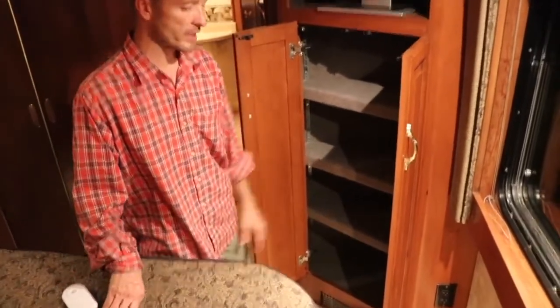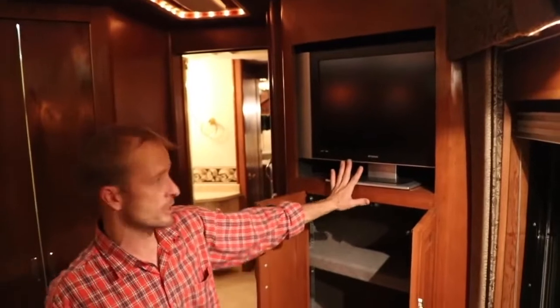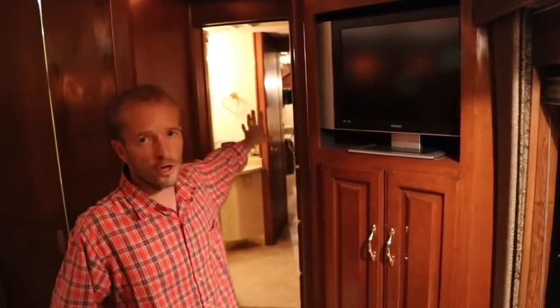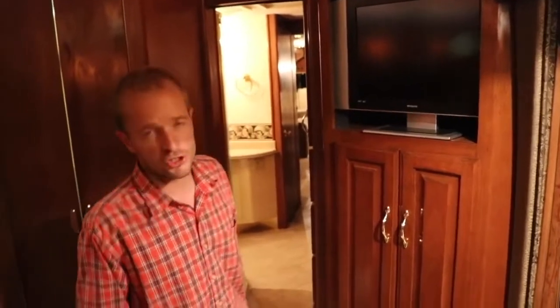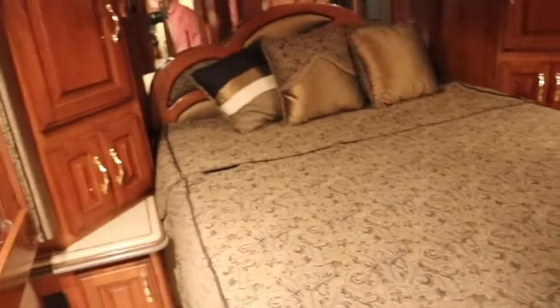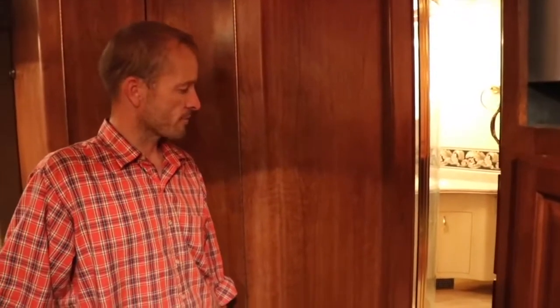There's another furnace vent down below. The TV is plugged in but not hooked up right now — the old CRTs have been removed from here and from the front. There are ten outlets on both sides of the bed for charging your phone or computer. We had an opportunity to rent this out to Dwayne Johnson — The Rock — and he really liked it, so that's our little claim to fame for the Wanderlodge.